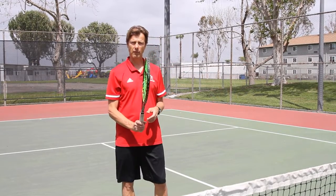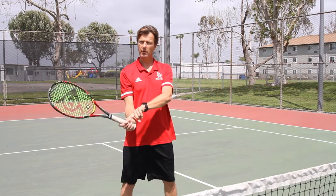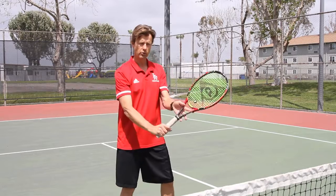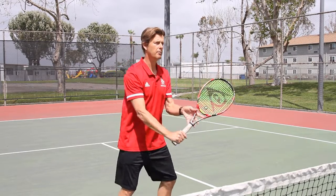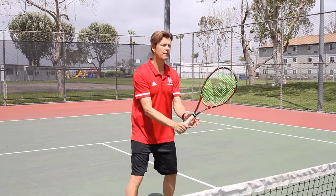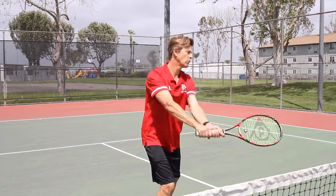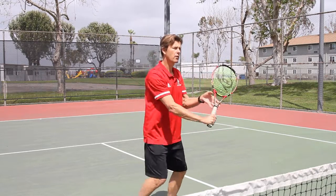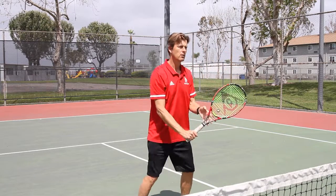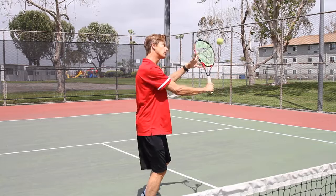Here's a backhand volley. We had the forehand volley on this side, so keep the same grip — don't change the grip. It's called the continental grip. Turn to the backhand side — backhand grip right there in front. Keep your racket in front. You can even support with two hands if you want, then learn how to do the two-hand, and when you get better you can do one hand again. You can angle the shots, go straight down the line, or do a little drop shot.